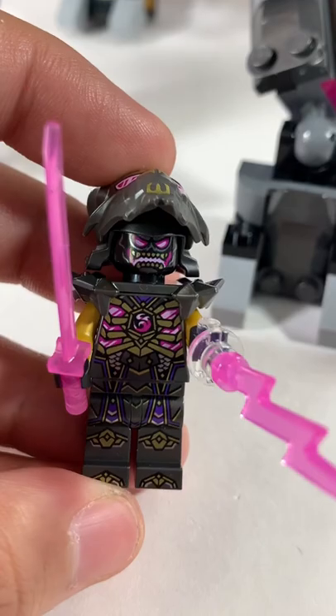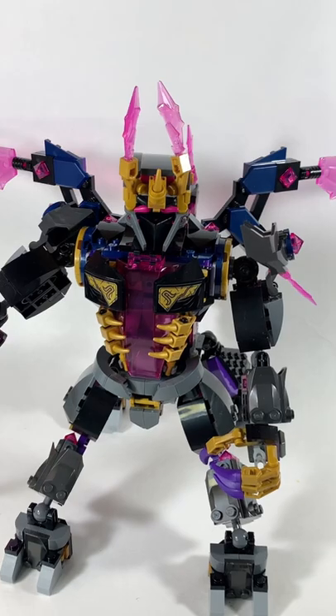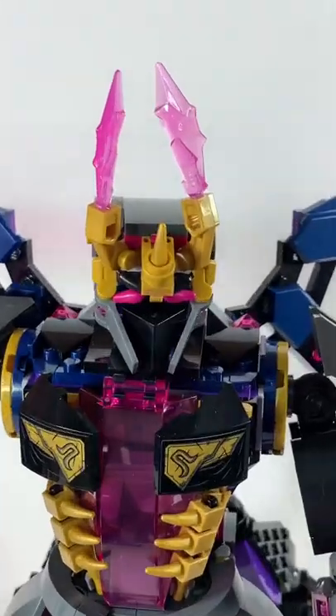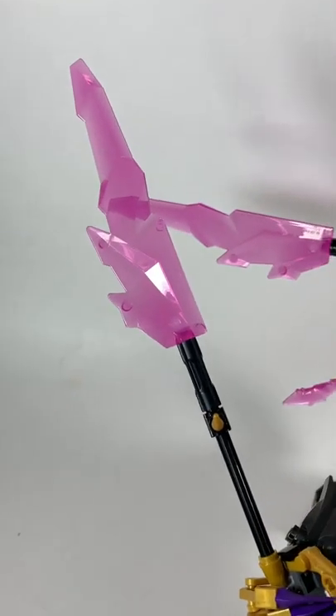Spoiler alert: the Crystal King is actually the Overlord. The mech is very reminiscent of the Oni Titan, only now it's created for the Overlord. I really like the head along with the poseable wings. The staff is basic and not that interesting in my opinion.